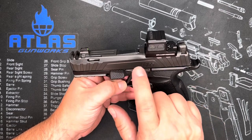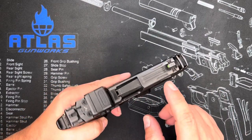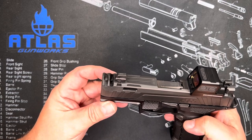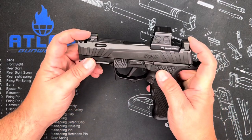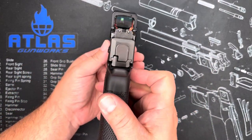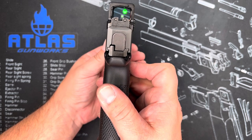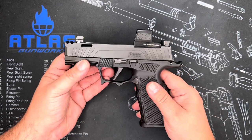Let's talk about this slide. It is a factory SIG Custom Works setup, and it is the Spectre Comp slide, so it is ported. It does have the 3.1 inch barrel, but it comes with these great suppressor height sights that co-witness beautifully. You can see it just co-witnesses beautifully.